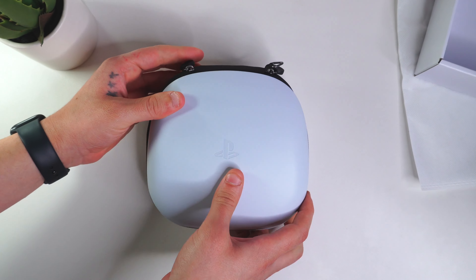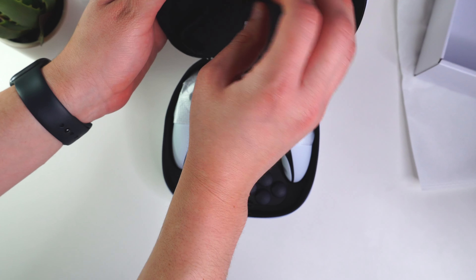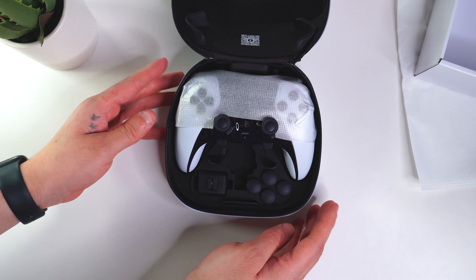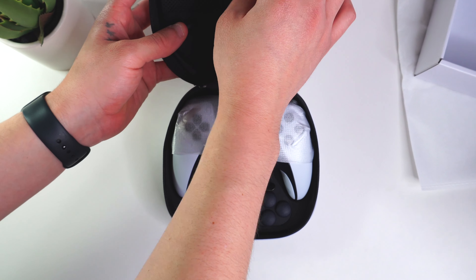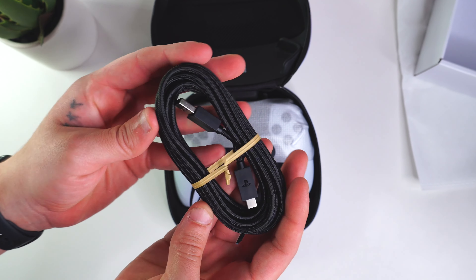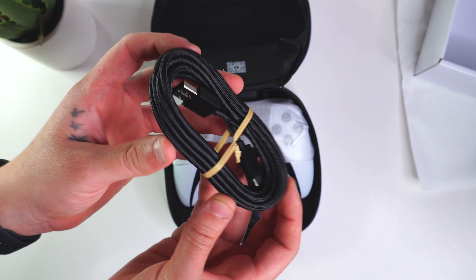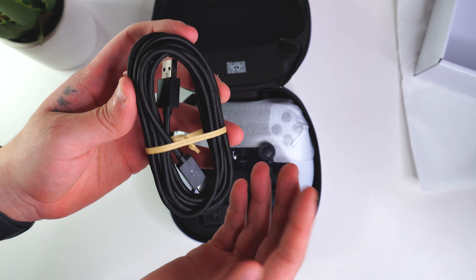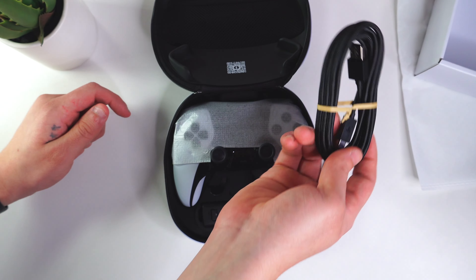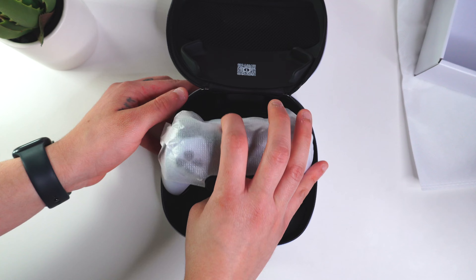Let's actually open it all up and see it for ourselves — it feels kind of heavy. The braided cables are right up here and we have the controller right there with all of our accessories, really exciting. Taking out the cable — this is a USB Type-C braided cable and it's a long cable, which you will be needing. I hear the DualSense Edge controller doesn't have great battery life — I think you get like four or five hours — so you will definitely be needing that cable.